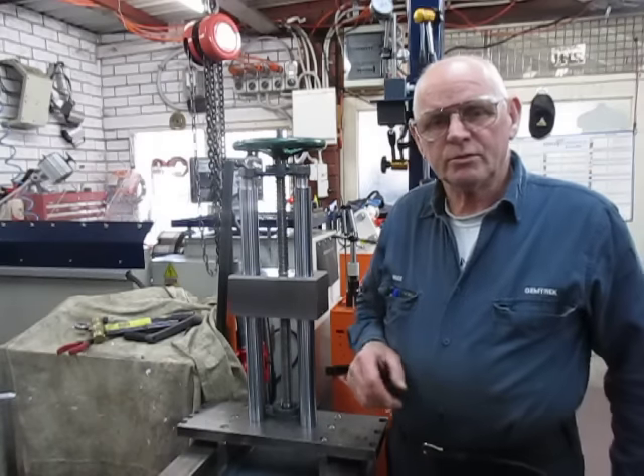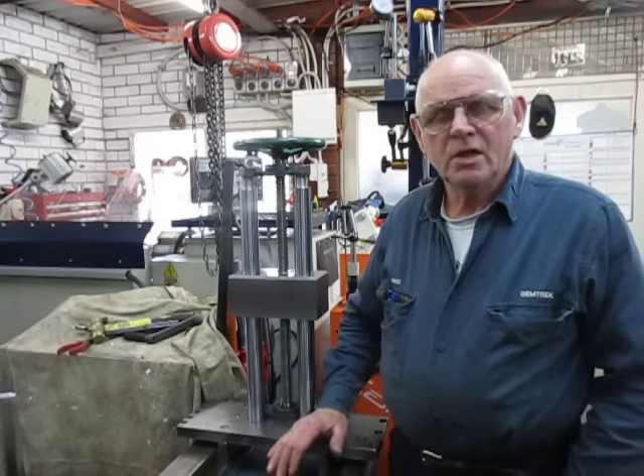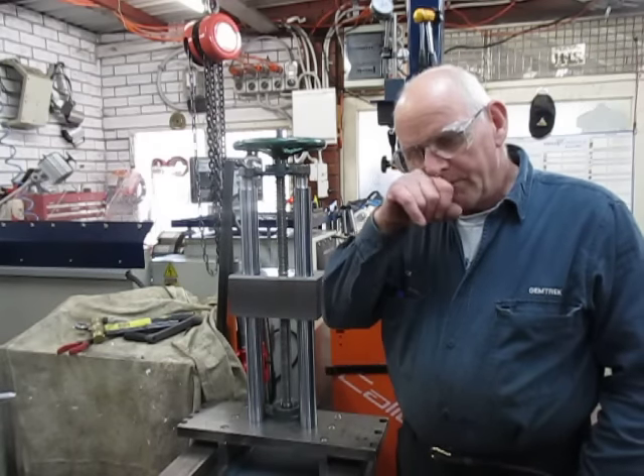Good afternoon, this is Bruce and welcome to my shop. This is a continuation of the build for the backstay of the horizontal borer.